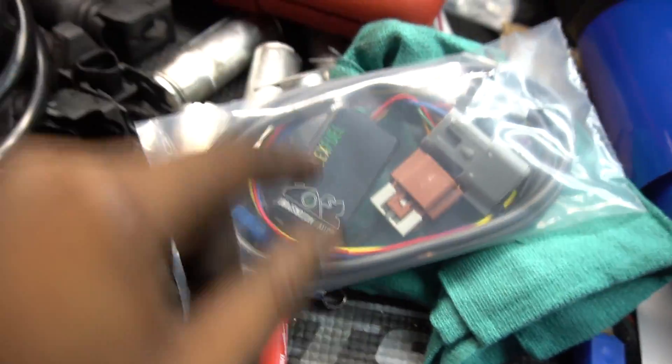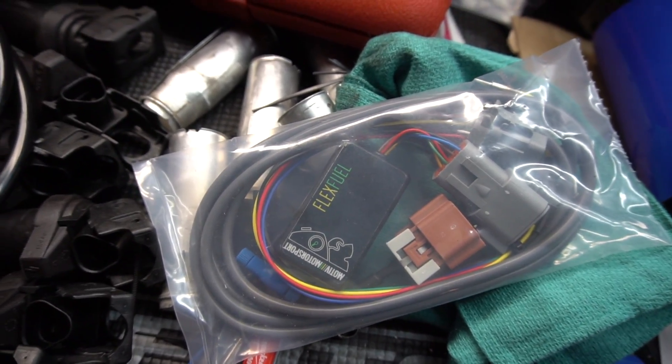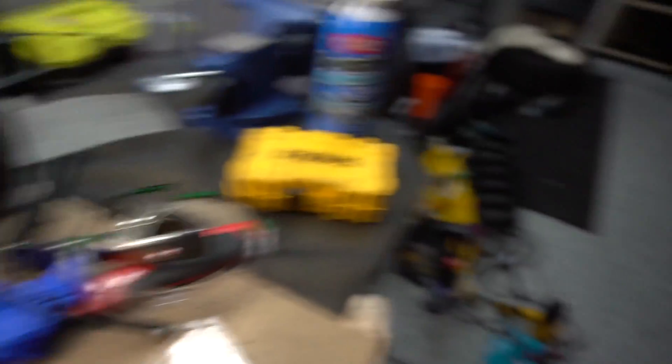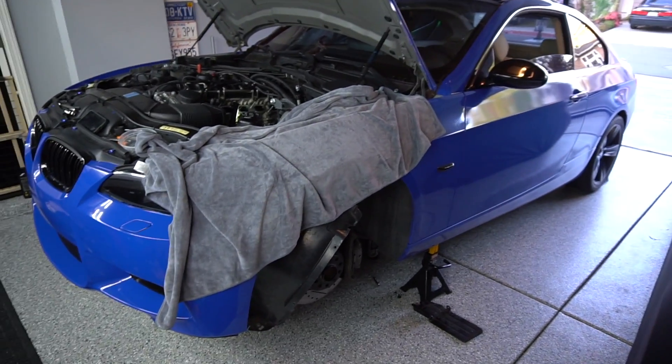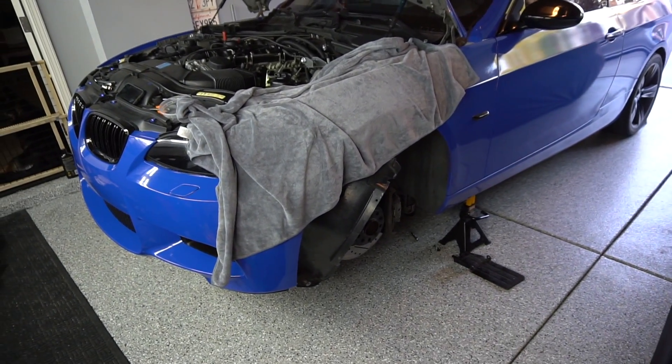This little box right here is going to sit in the front of the DME, and then some wiring we'll have to do and re-pin some of the connectors in the DME. First things first, please make sure your battery is disconnected, or else you can do some major damage to your car if it's not disconnected.